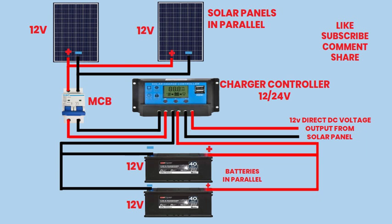By following these step-by-step instructions, you have successfully connected two solar panels in parallel to a double-pole MCB, a charge controller, two batteries, and an output load. This comprehensive setup enables efficient generation, storage, and utilization of solar energy, providing a sustainable power solution for your needs.